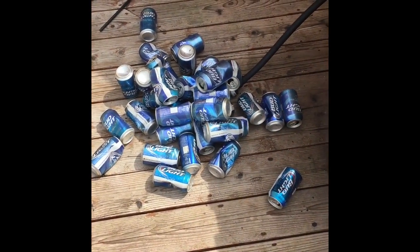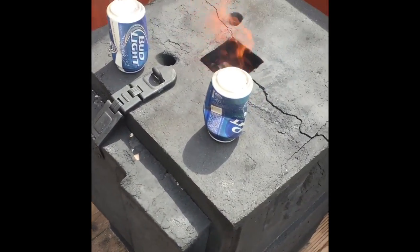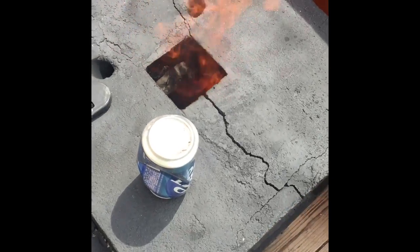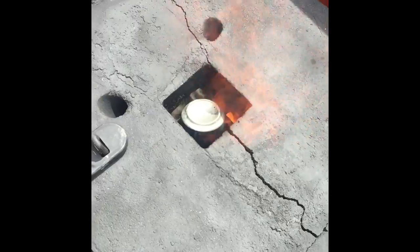So in total I found 38 beer cans. I'm going to go ahead and melt those down today and stage some of them on top of the forge to get them pre-warmed up. Then when they're ready I just kind of drop them down in.